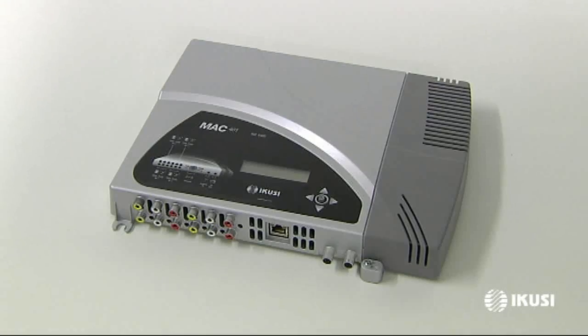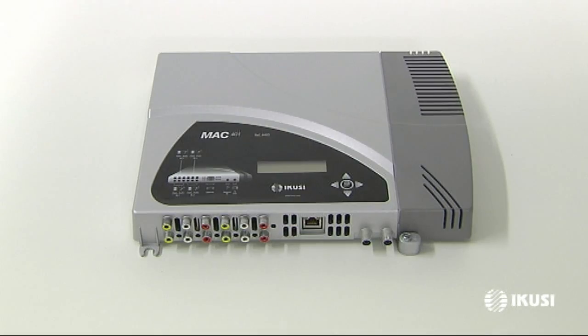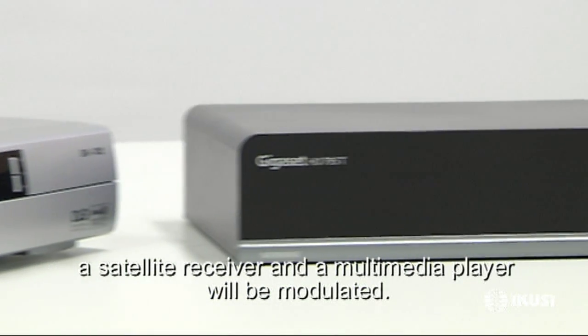The new Mac 401 stands out for its easy use, as can be seen in this example, where the signal from two security cameras, a satellite receiver, and a multimedia player will be modulated.